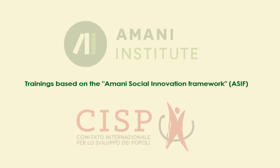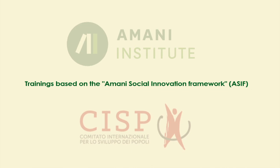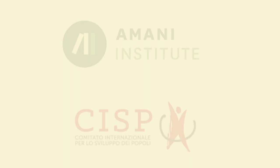When we do social innovation trainings, they are based on what we call the Amani Social Innovation Framework, or the ASIF. The Amani Social Innovation Framework has eight steps.